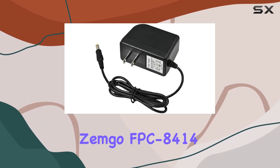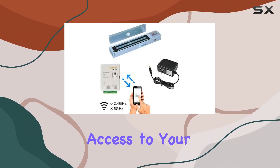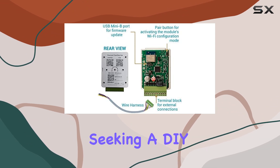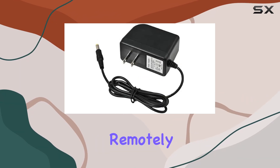Overall, the Zemgo FPC 8414 offers robust functionality for controlling access to your premises, leveraging Wi-Fi connectivity and mobile app convenience. It's a solid choice for those seeking a DIY access control solution with advanced features and the flexibility to monitor and manage access remotely.